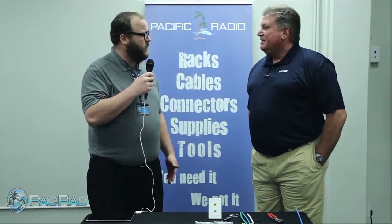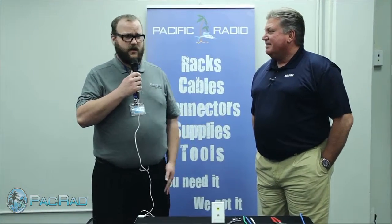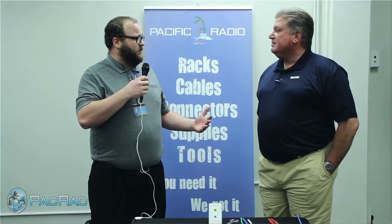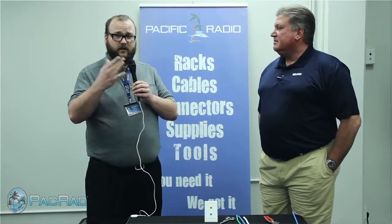So to start off, John, we here at PACRAD and other customers of ours are wondering about the new HDBaseT and what you at Belvin make for those types of products and how you can help us in our customer base.